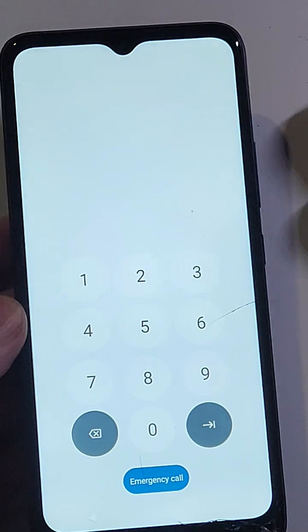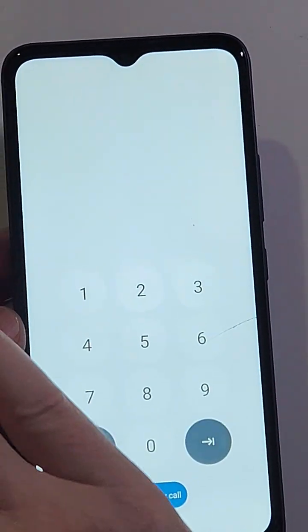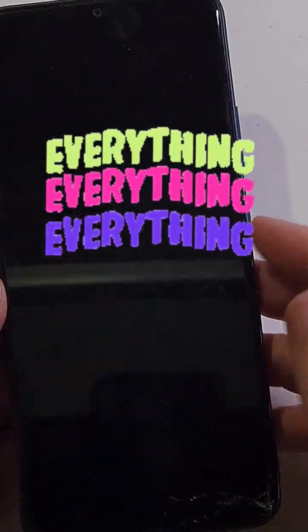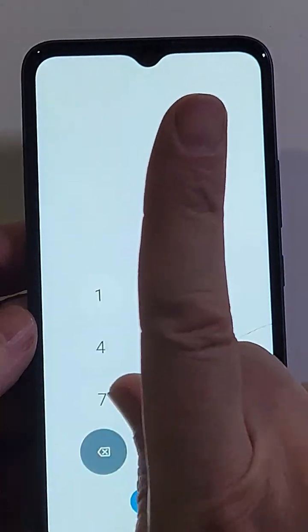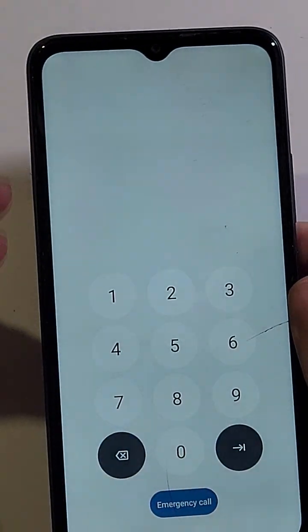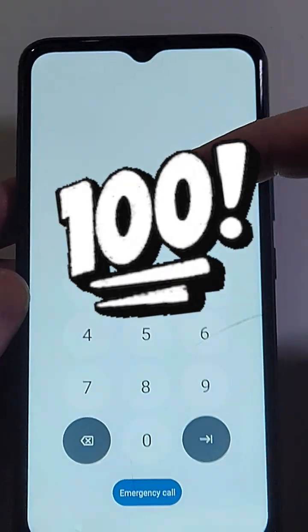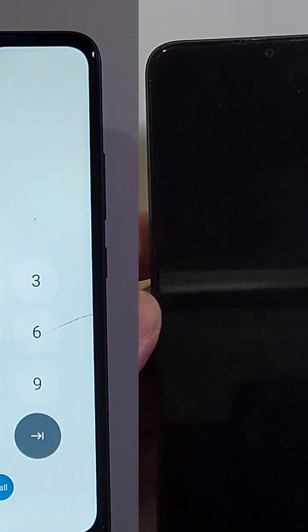Here are a couple things to keep in mind when you reset your phone: it will erase everything — every app, every photo, every contact. The only thing it doesn't erase is your Google account. So if you set up your phone with your Google or Gmail account, especially if you've turned on the Find My Device security, you will still 100% need to log in with your Google or Gmail account after the factory reset.